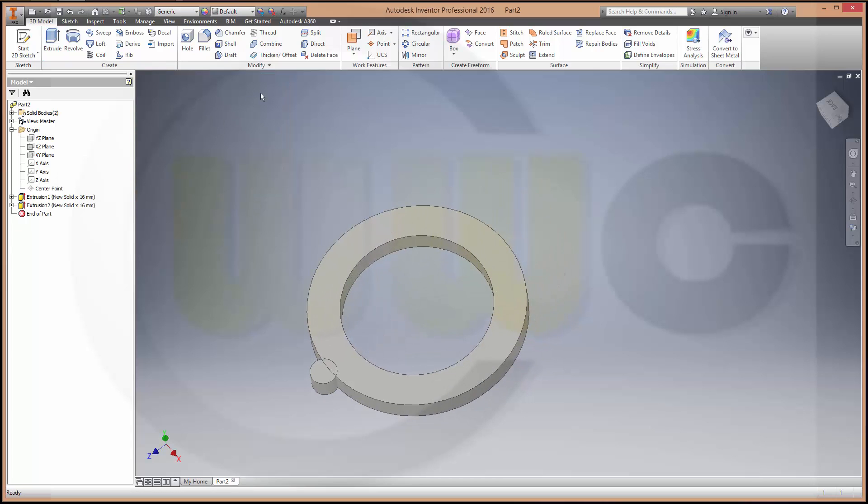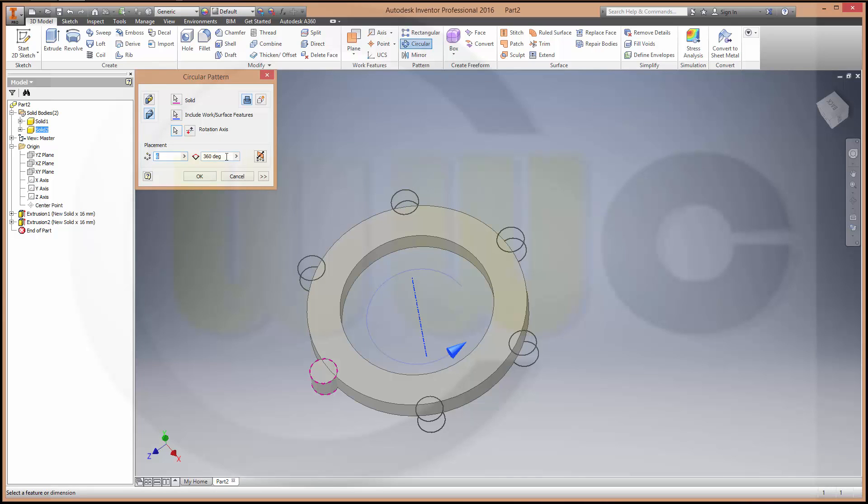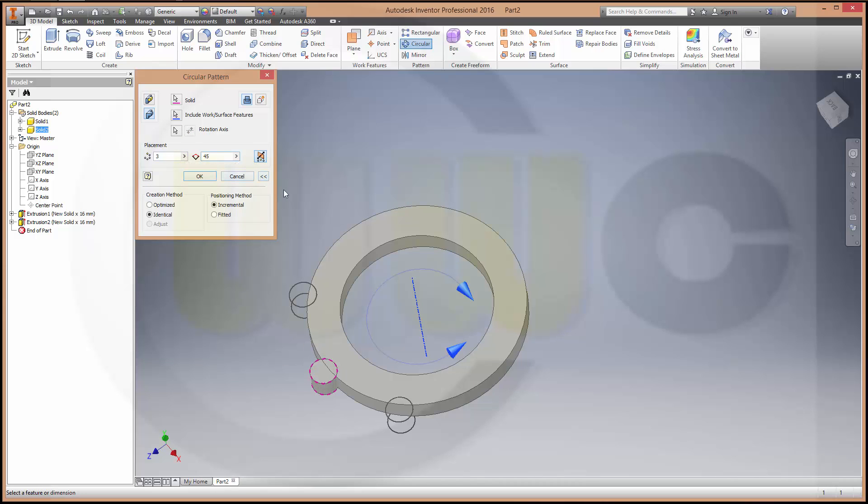Now let's make a circular pattern with bodies. That's the body, or you could select it right here. The rotation axis should be this one. Make it 3, make it symmetric, and change it to incremental. And 45 degrees, and ok.